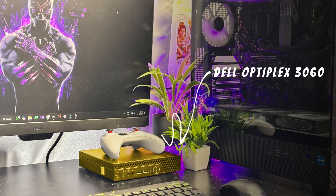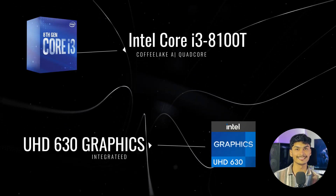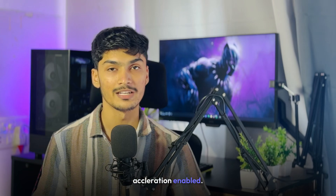We have with us the Dell Optiplex 3060, a mini PC, which comes with an Intel i3-8000D processor and Intel UHD 660 graphics. We will be installing macOS 15.3 Sequoia on this little machine with graphics acceleration enabled.